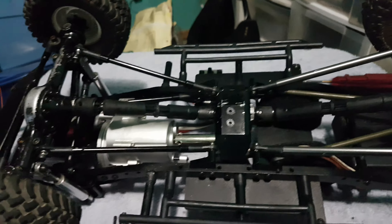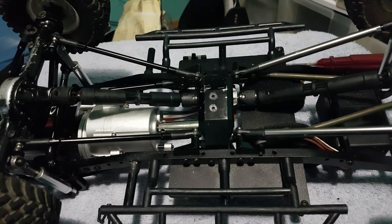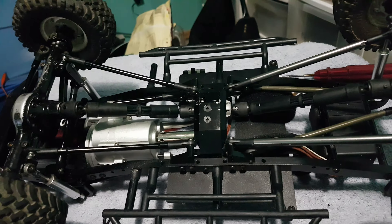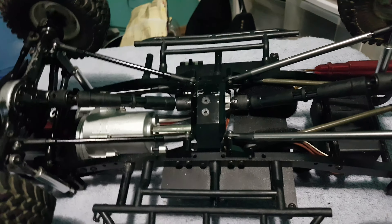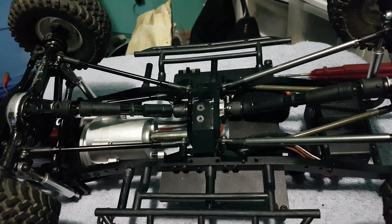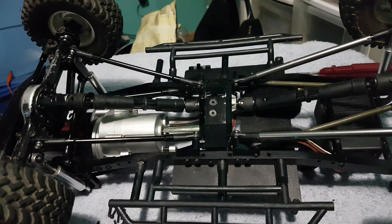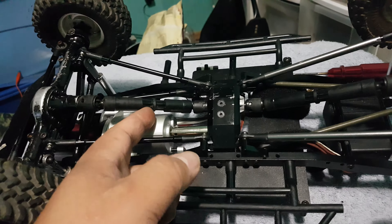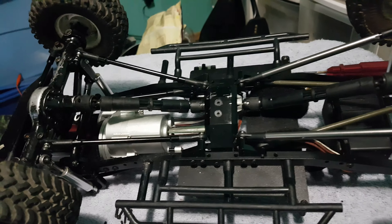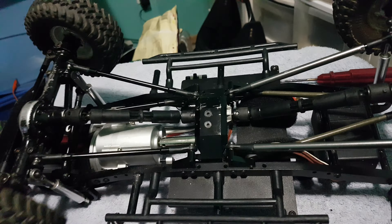This is just RC stuff that we do for fun, and if I can help another guy solve a problem — because these Trail Finder 2s, the stock driveshafts suck on these things. I've been running these and they've been running perfect for me, and I've been converted to this modification for a couple months now. Honestly it's the best modification I've done to my Trail Finder so far, besides the steering bearing mod.